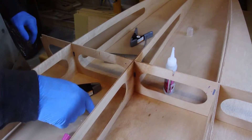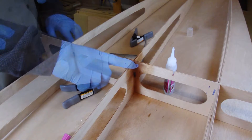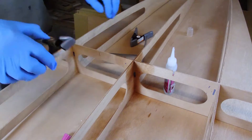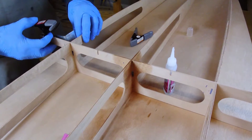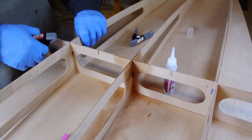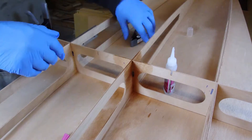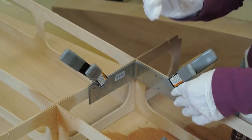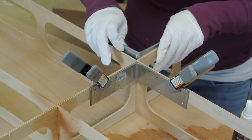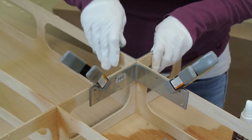That completes that intersection. Now repeat that process on the remaining intersections of transverse frame number one. Then complete the remaining frames number two through four, each time starting with the center intersection. Now let's watch Sarah square up a frame intersection as she builds her Boardman 14 at the Old Mission Boat Company shop.